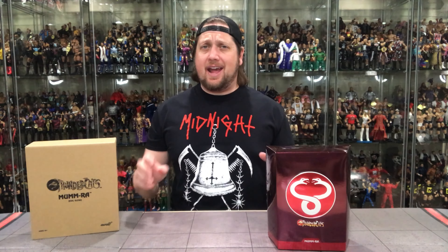Today on the channel: Thundercats — Super 7 Thundercats Mum-Ra, Big Bad Toy Store Exclusive!